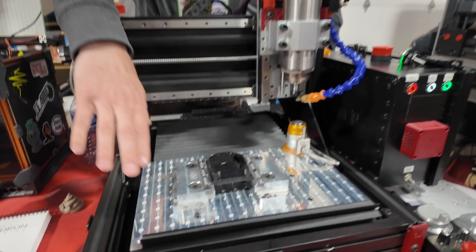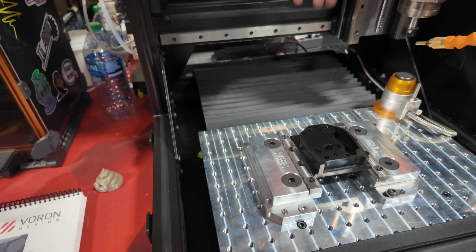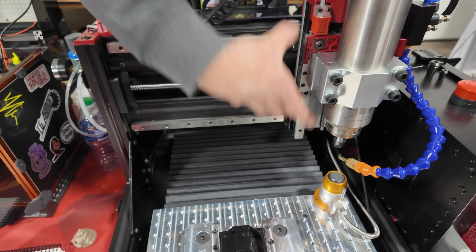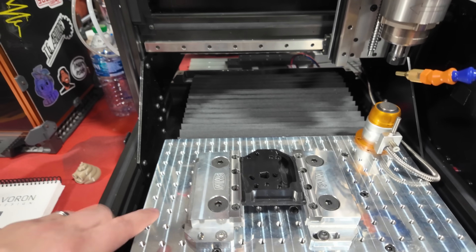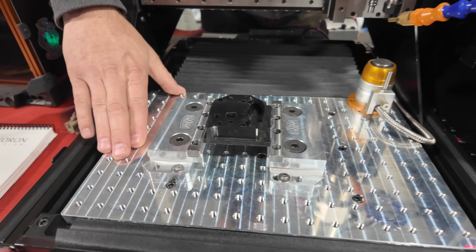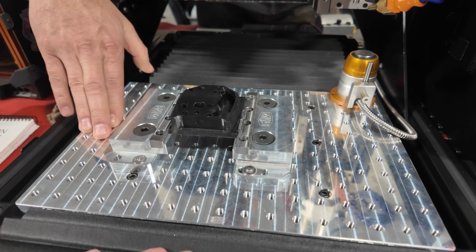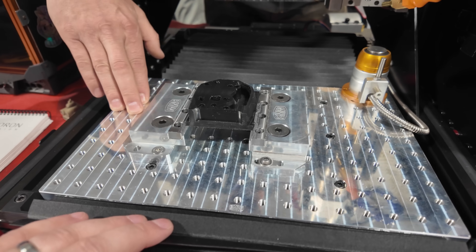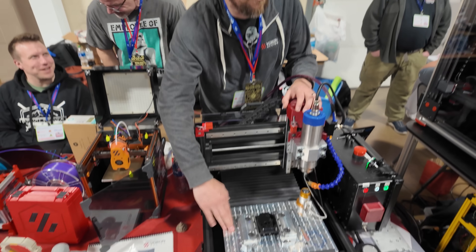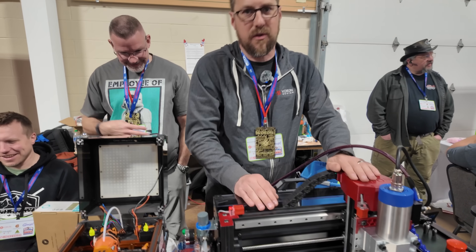The bed moves up and down in Y. The entire carriage moves back and forth in X and then drives up and down with Z. This bed was produced by Saunders Machine Works, based in Ohio in the USA. It will be a production commercial item that you can buy straight from them — they will carry it in their store.